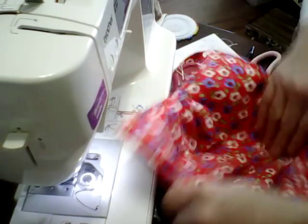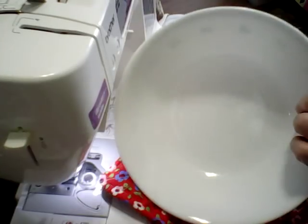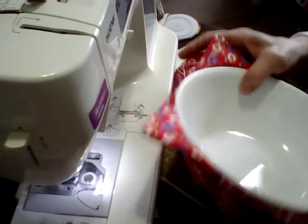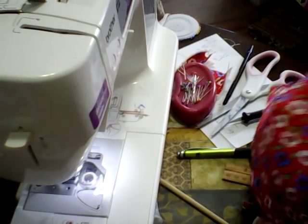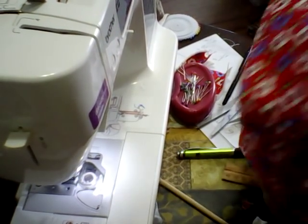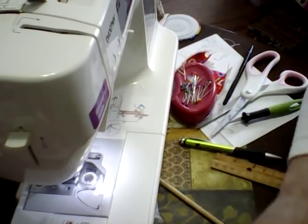That's how easy it is! This is the 12 by 12, and this fits this really big serving bowl. I hope you try to make them — they're pretty easy. I'll leave the directions down below for you, and the sizes and everything so that you can do it. Thank you!